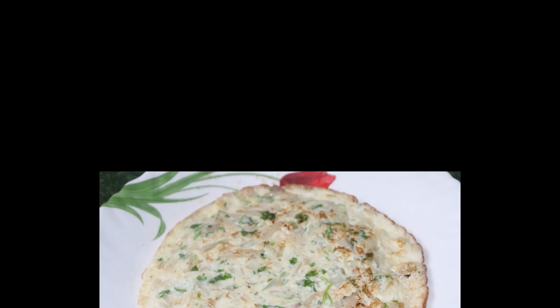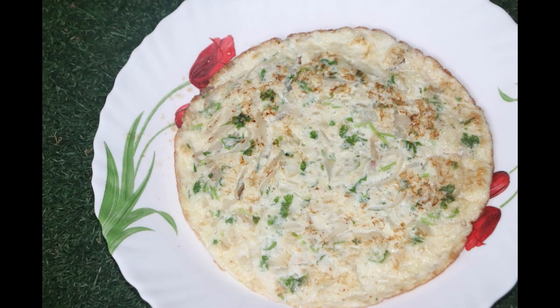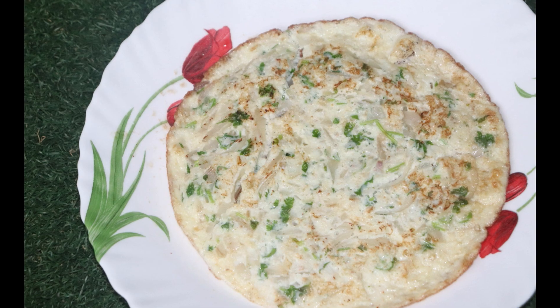Now, we have added a secret ingredient in this Omelette. Our name is Sherkathore ingredient.